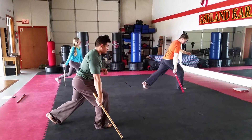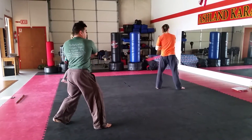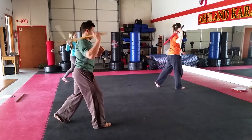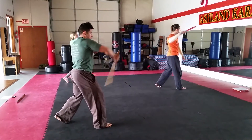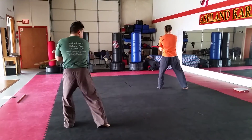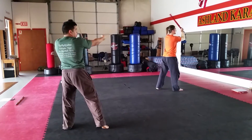Tap like you did at the end of the left. 1, 2, 3, 4, 5, 6, 7, 8, 9, 10, 11, 12, 13, 14, 15, 16, 17, 18, 19.